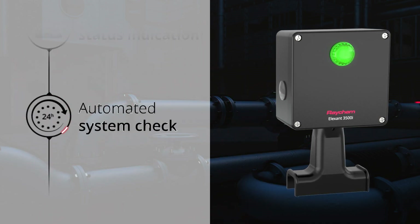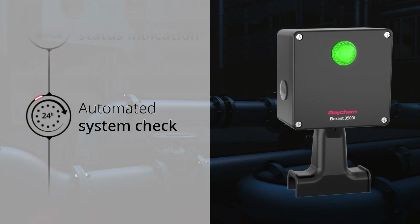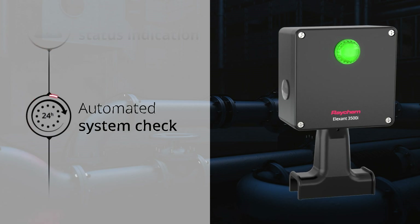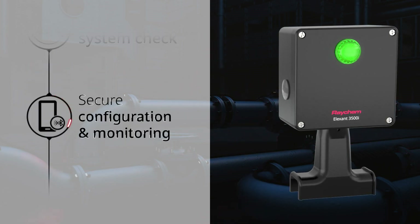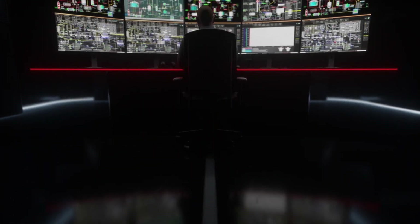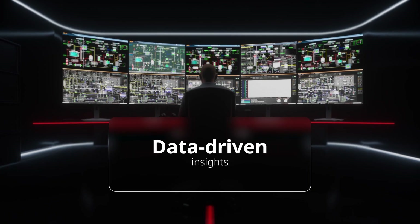I perform an auto-test every 24 hours, providing early warnings so you can plan field interventions faster, which reduces downtime and operational costs. You can easily configure me using the Elexant Connect application, giving you complete control at your fingertips. I seamlessly connect to your process control system, enabling remote monitoring and control.